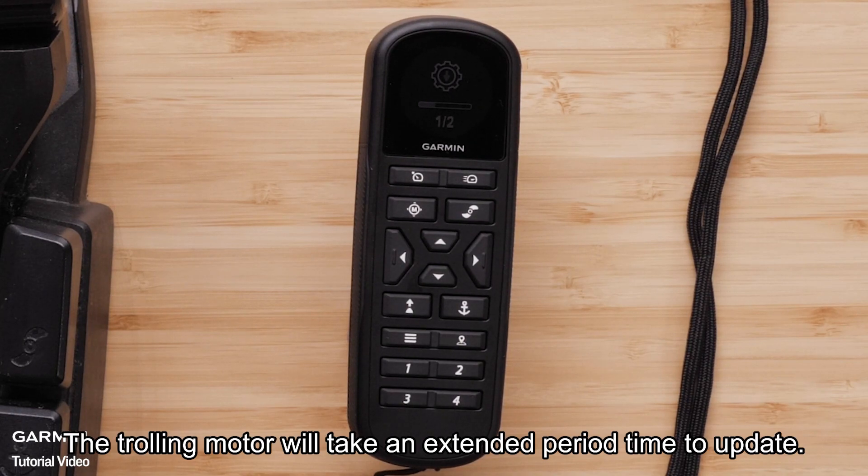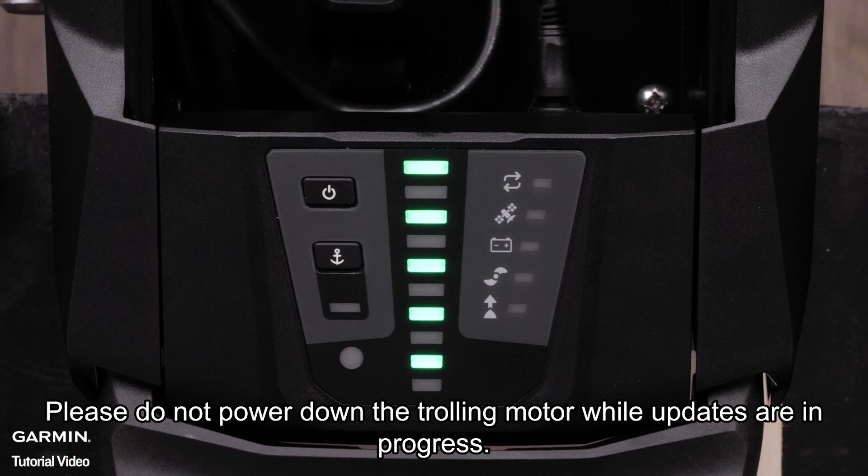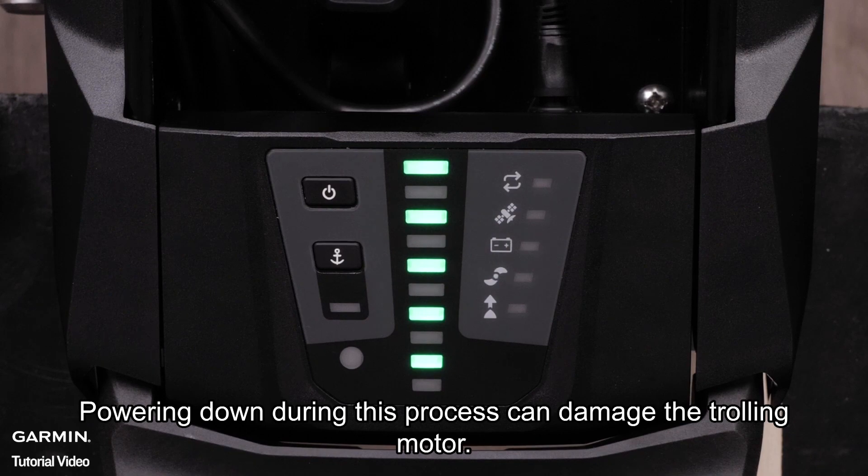The trolling motor will take an extended period of time to update. Please do not power down the trolling motor while updates are in progress. Powering down during this process can damage the trolling motor.